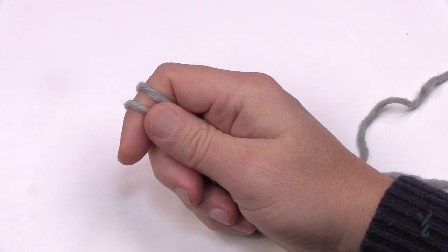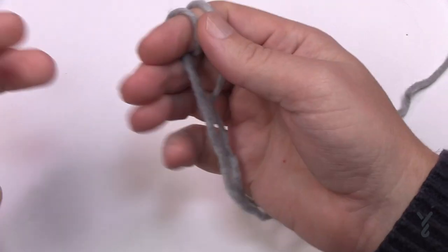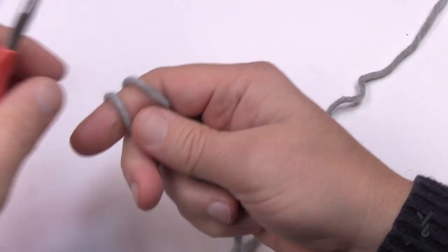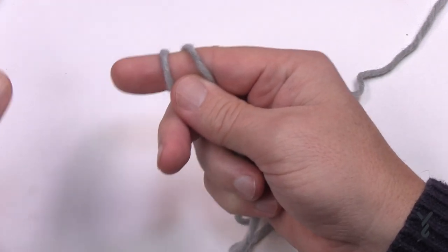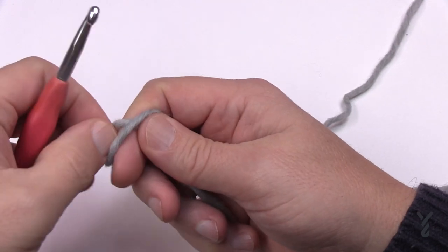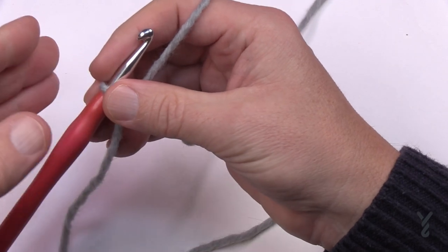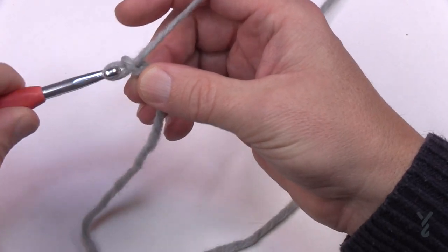I'm going to be using Paton's Alpaca Blend today. It is a wool blend, so if you're sensitive to wool take note — it is a chunky weight yarn. For the blanket you can chain 82, or for the cowl you can chain 34. If you'd like to customize, chain in multiples of four plus six.